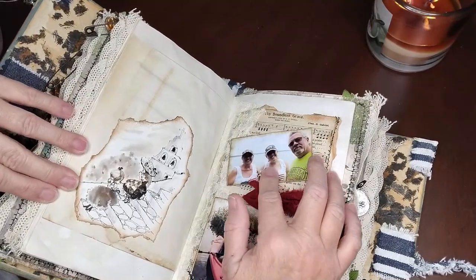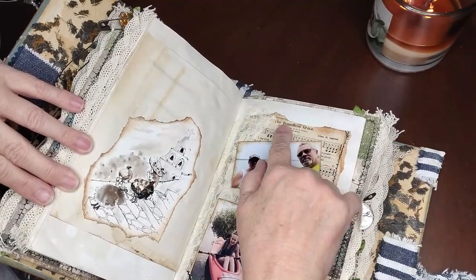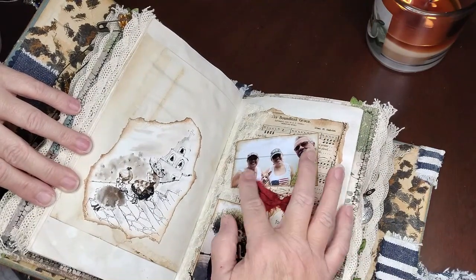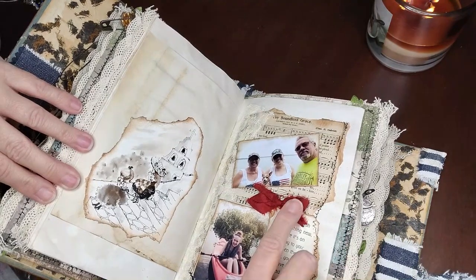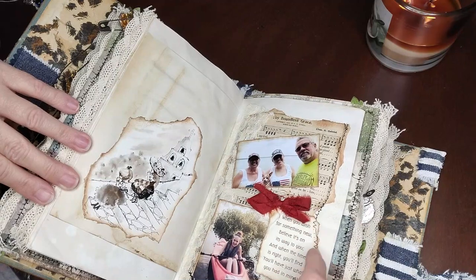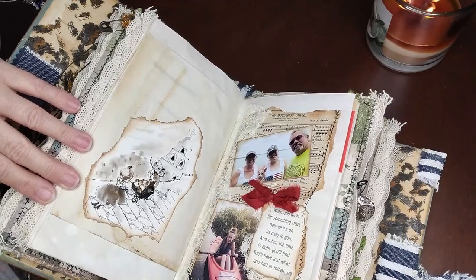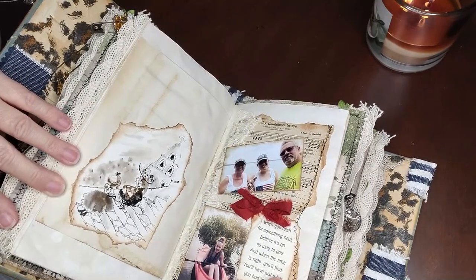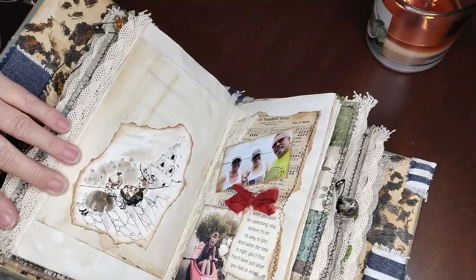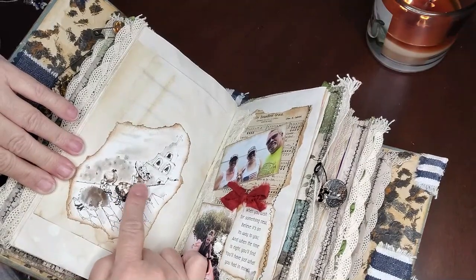And this is their eldest granddaughter Madison. It has a vintage paper sewn on the back from a songbook — 'The Boundless Grace' — with them and Sissy. A bow out of sari silk, some vintage ribbon. It says 'when you wish for something new, believe it's on its way to you, and when the time is right, you'll find you'll have just what you had in mind.' And a stamp. And that's her in a kayak — she used to go kayaking with her grandpa when they went fishing.